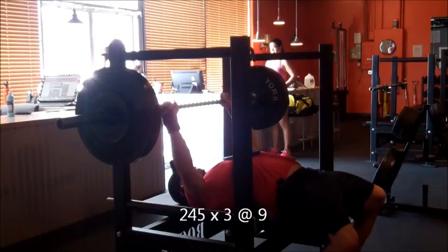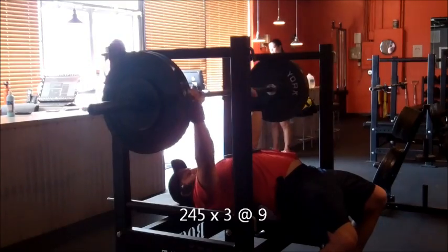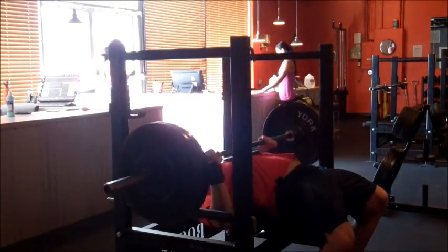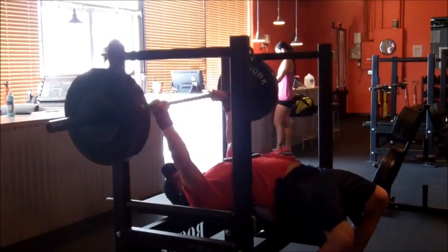Obviously it's a work in progress, much like all of my lifts, but none are more work in progress than the bench. And here I finally hit 9 RPE — obviously it's a fast nine, but I was playing safe.